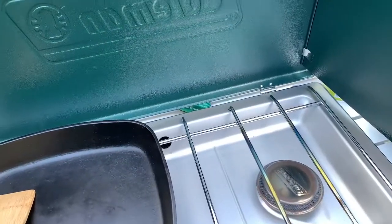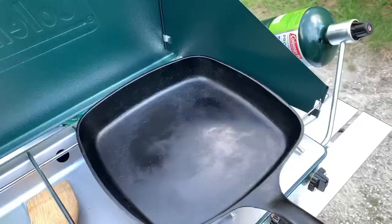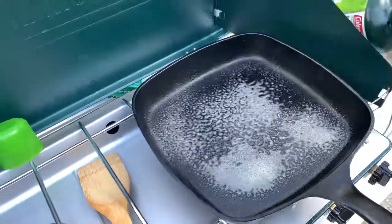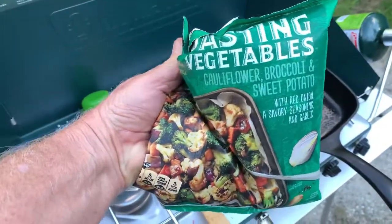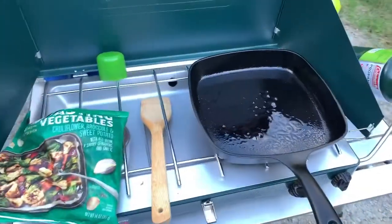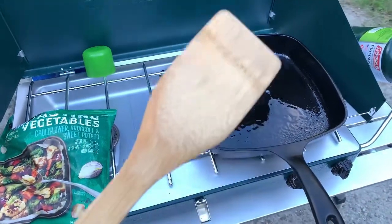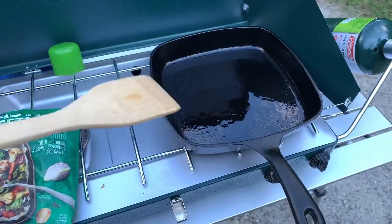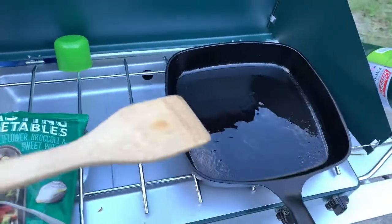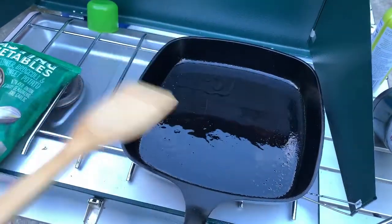Alright, it's suppertime. I picked up something frozen from Safeway — roasting vegetables — and I'm going to sauté them up in the pan. Now, last time I made a comment about only using bamboo on my cast iron. I need to clarify: I only use wood on my cast iron, because a metal edge can damage the seasoning on a piece of cast iron.